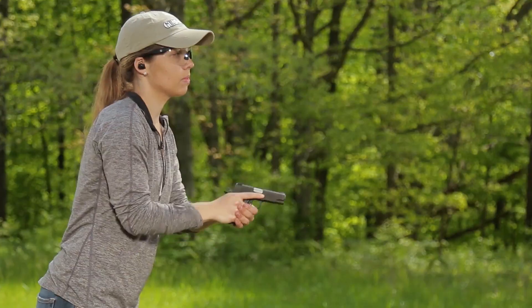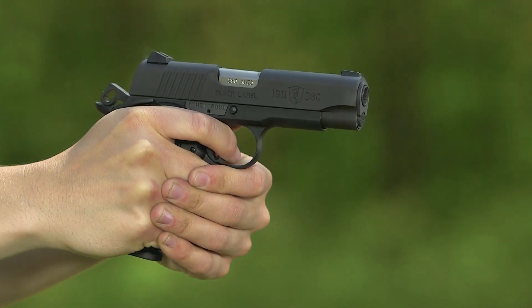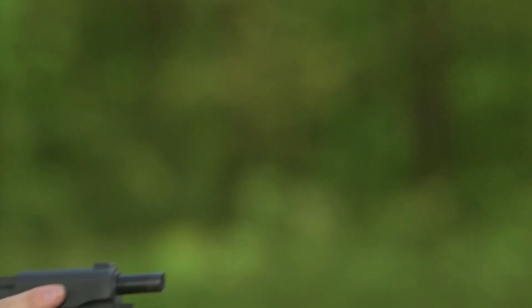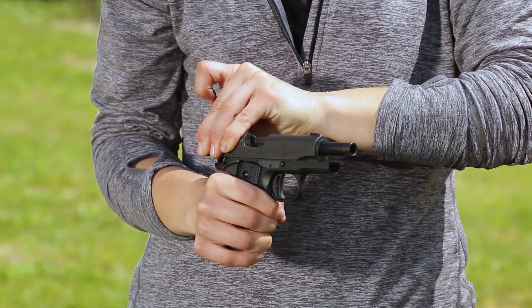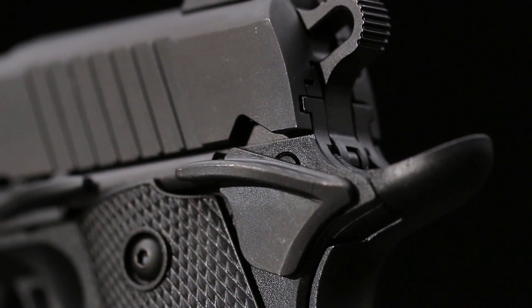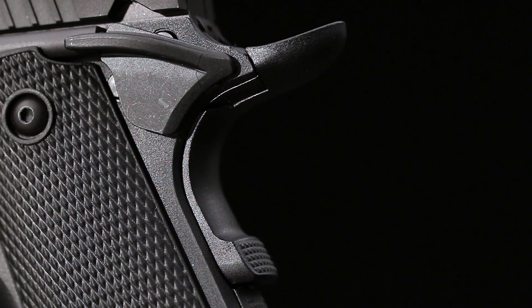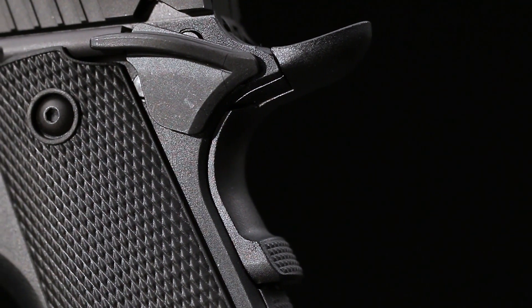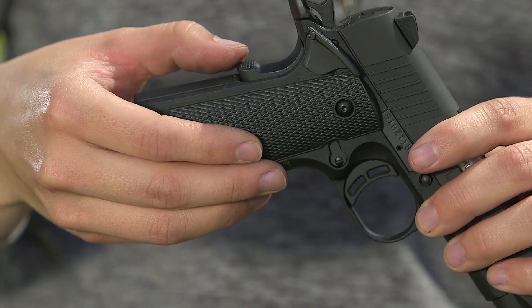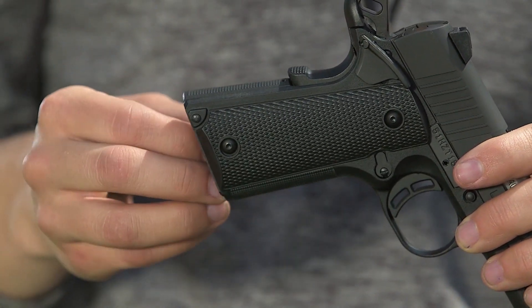Unlike most 380s, the 1911 380 uses locked breech operation with a tilting rather than a fixed barrel, true to the original 1911 design. Also true to the original are the controls, including a thumb safety with extended levers on both sides that gives left-handers equal treatment, and a beavertail grip safety that protects the web of the hand from hammer bite. It also has a memory bump that helps ensure the grip safety is fully depressed, checkered to match the flat main spring housing.